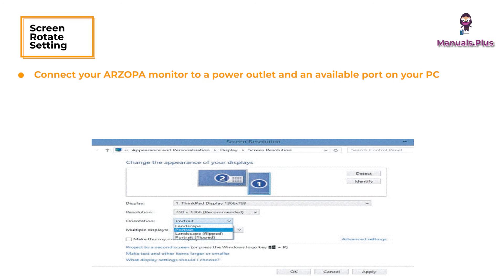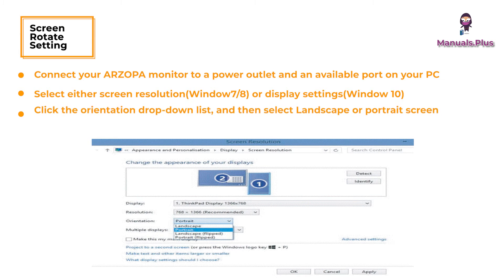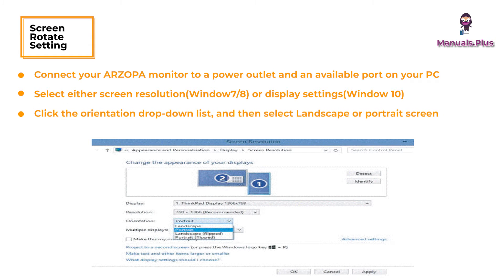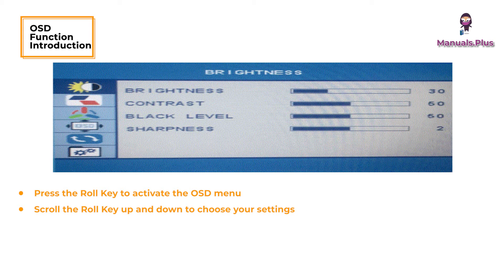For screen rotate settings: connect your Rzopa monitor to a power outlet and an available port on your PC. Right-click the desktop and select either Screen Resolution or Display Settings. Click the Orientation drop-down list and then select Landscape or Portrait.